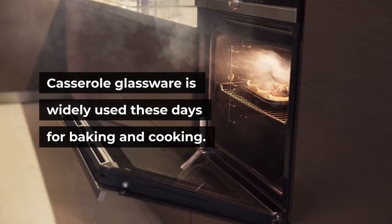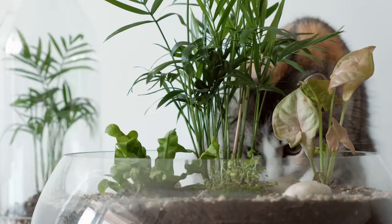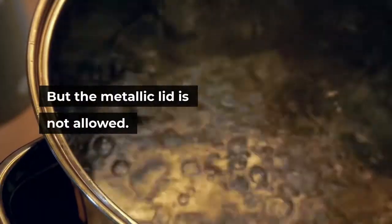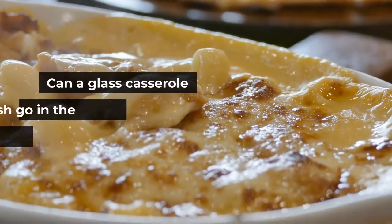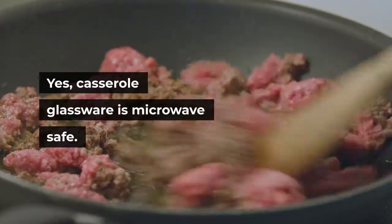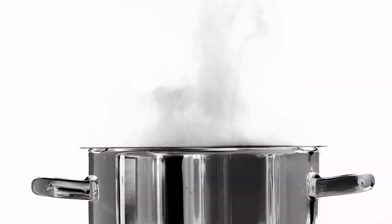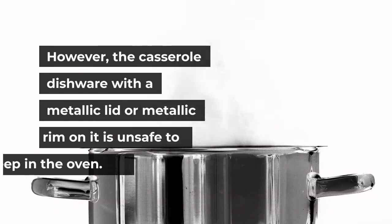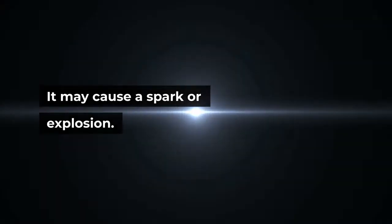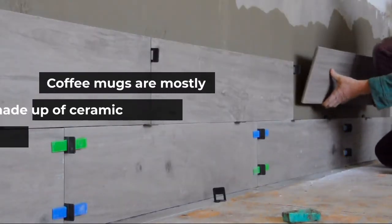Can glass casserole dishes go in the microwave? Casserole glassware is widely used for baking and cooking. It is made up of heat-resistant glass with a lid — mostly a glass lid, which is safe for oven heat, but metallic lids are not allowed. Yes, casserole glassware is microwave-safe. It is specially designed to withstand the radiation produced in the oven. However, casserole dishware with a metallic lid or metallic rim is unsafe and may cause a spark or explosion.